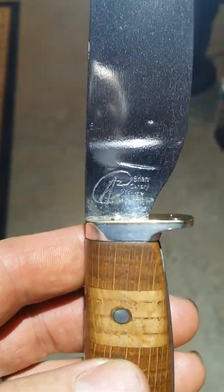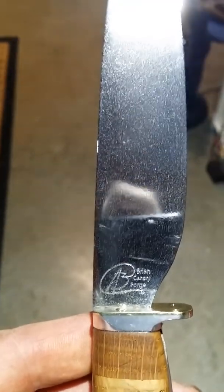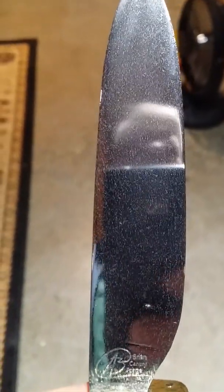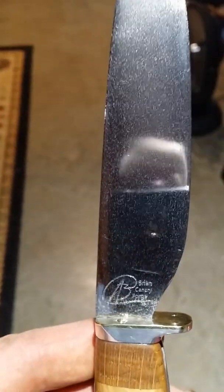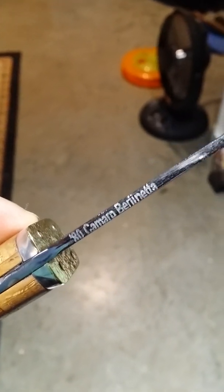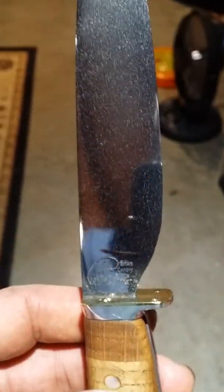This is Brian Canary and this is my third knife that I've hammer forged out of a 1980 Camaro Berlinetta front coil spring. I'm not sure how long this thing took me to make — felt like a year, probably only 11 months.